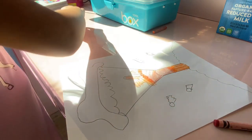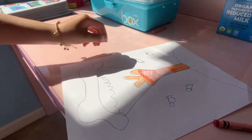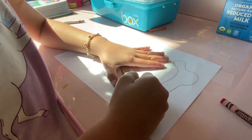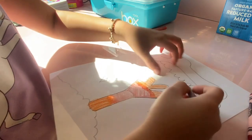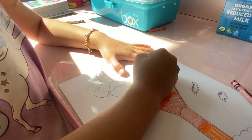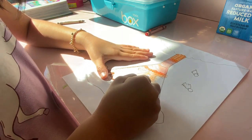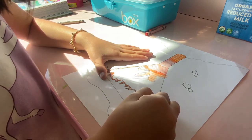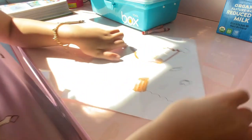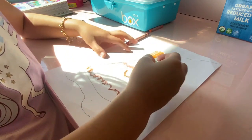Now we're gonna do the brown. Here it is, now we're gonna do it. I'm gonna make it dark at the outlines. So there we go. Now we're gonna make these parts dark. After we do it dark with the oil pastels, we're not gonna use the oil pastels to color it in — we're gonna use the crayon.